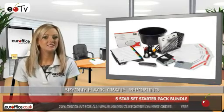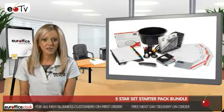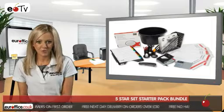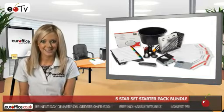In the 5 Star Set Starter Pack Bundle, you'll get a letter tray and desk tidy, as well as a hundred polypropylene pockets, magazine file, and five premium quality envelope wallets with press stud fasteners to ensure a neat desk all the time.